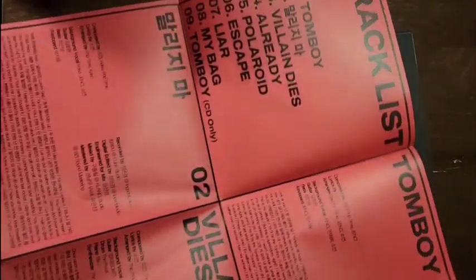This is the lyrics. Just like the other two, it can be a poster if you want it to be. It's double-sided with all the lyrics.